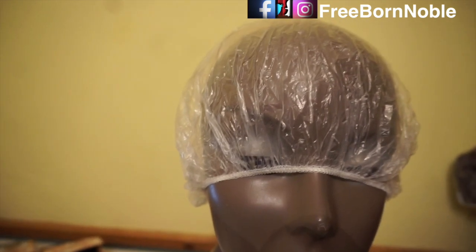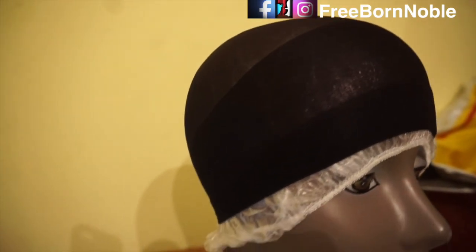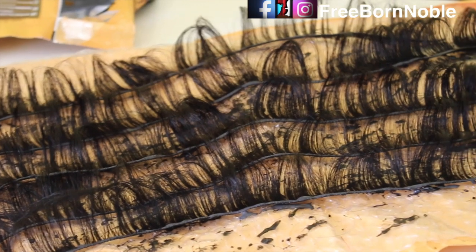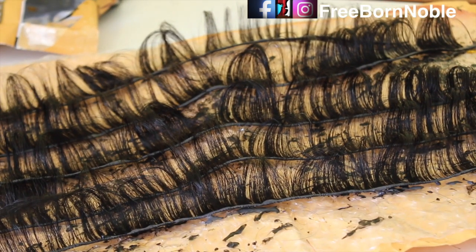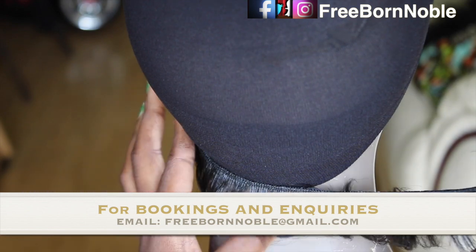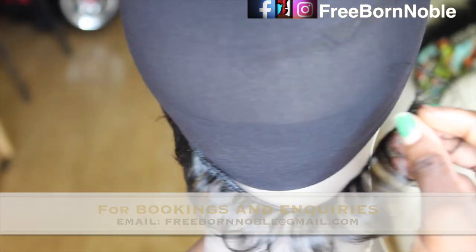I'm going to be using both the shower cap and the wig cap that comes with the hair. As you can see, I've applied the bonding glue onto the weft of the 27 pieces. You're going to start with the shorter lengths and work your way up to the longer lengths, then start applying your glued short pieces onto the wig cap.